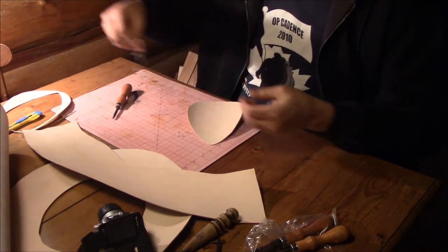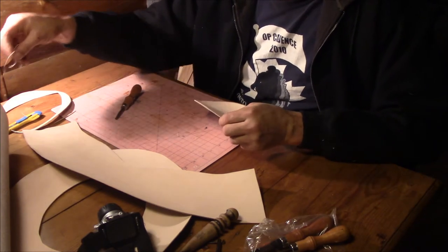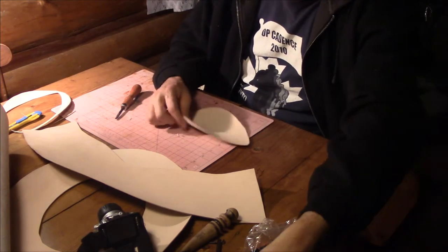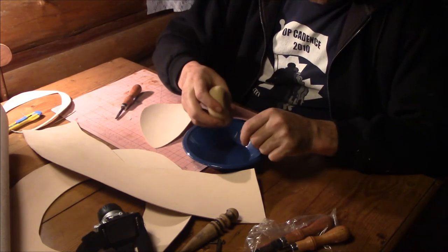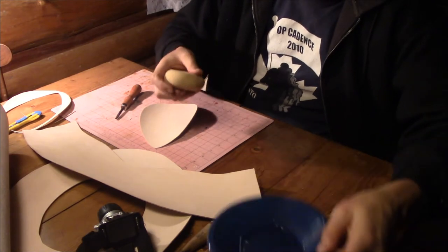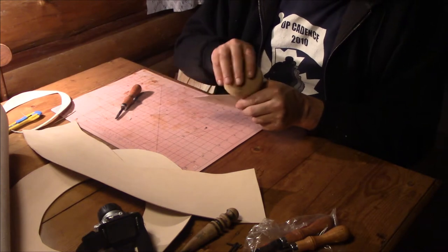I'm only doing one side because it'll get too thin for me to burnish. The way I burnish it — just the way I do it — is I like to take a sponge with a little bit of water on it and just touch the edge with it.